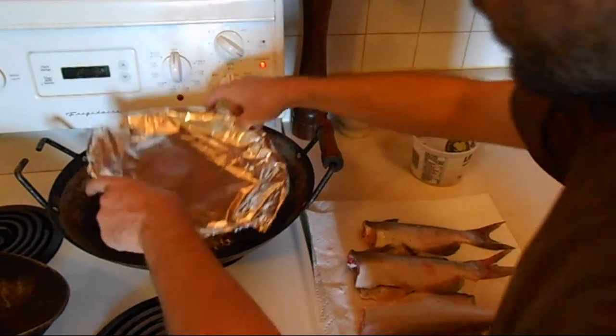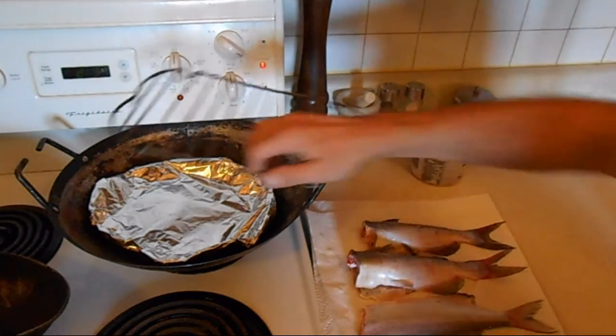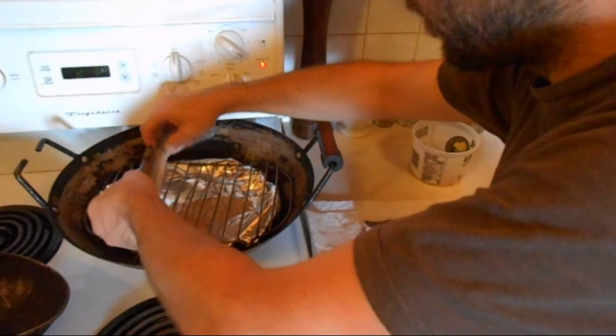I'm going to take a piece of foil underneath the fish so that we can stop the dripping of the juices and it doesn't put the fire out. We've got some fresh fish here, brined overnight, ready to go.